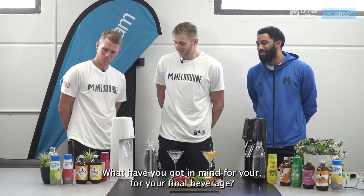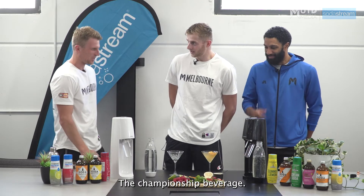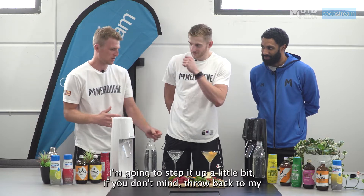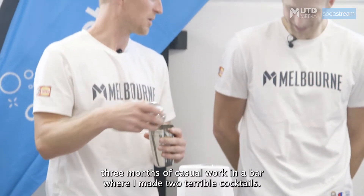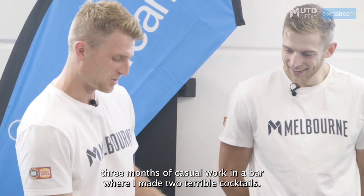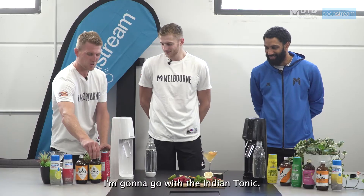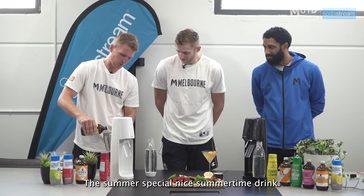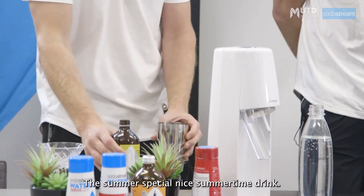What have you got in mind for your final beverage? The championship beverage? For the final I think I'm going to step it up a little bit. I'll throw it back to my three months of casual work in a bar where I made two terrible cocktails. I'm going to go with the Indian tonic — it's one of my favourites. The summer special. Nice summertime drink.